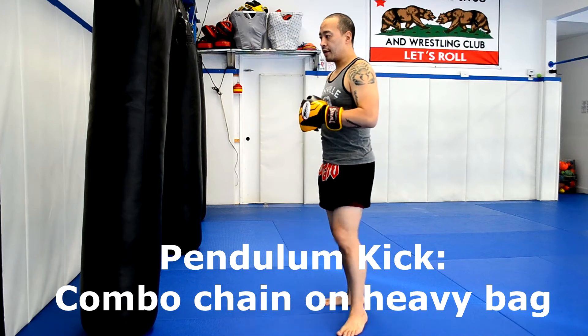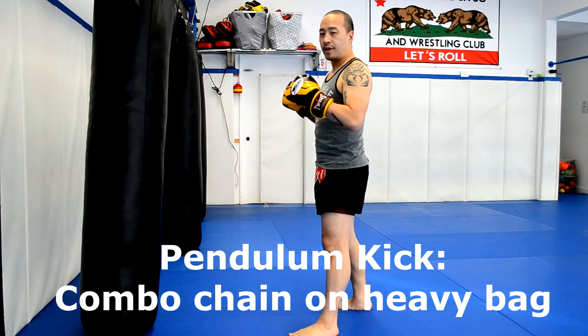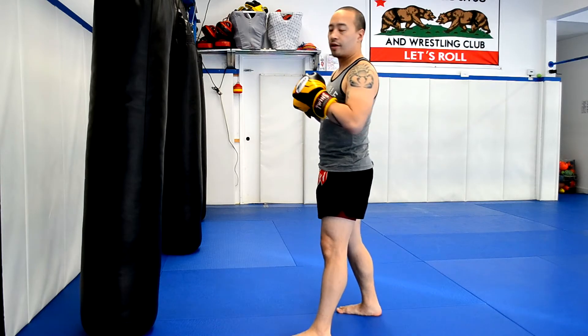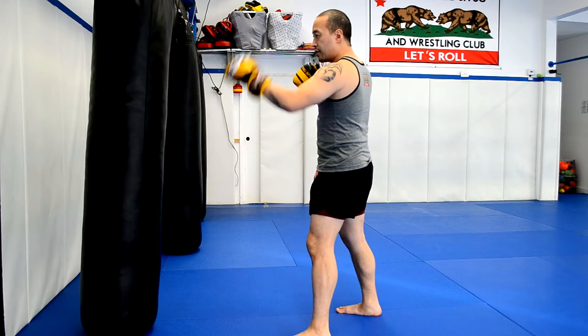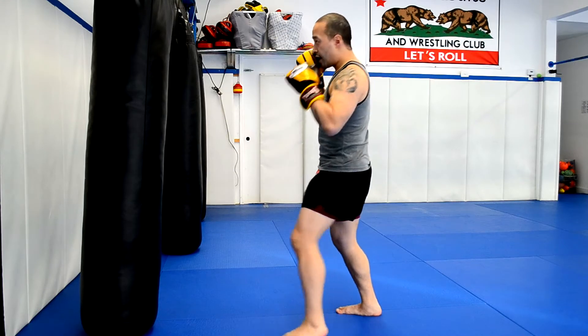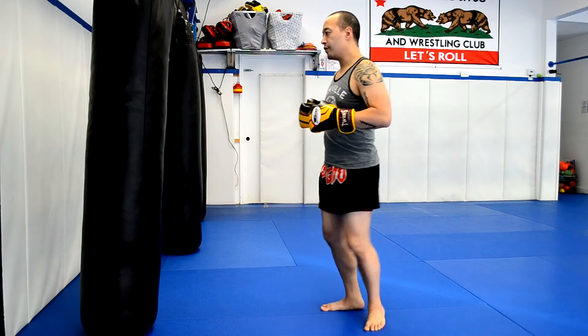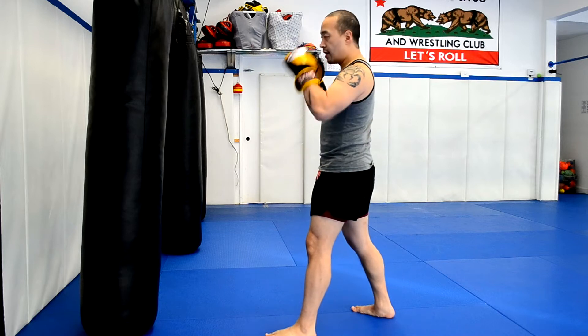The Pendulum Kick is a good strike to begin a chain of strikes for a combination. It's a low risk strike because you're using the lead part of your leg — much like the jab. The Pendulum Kick uses the lead part of your body standing forward. So if you're left handed, it would be your right leg; if you're right handed, it would be your left leg.